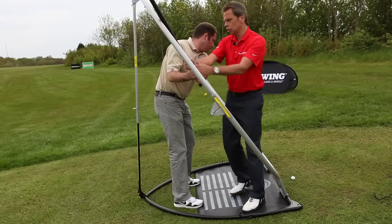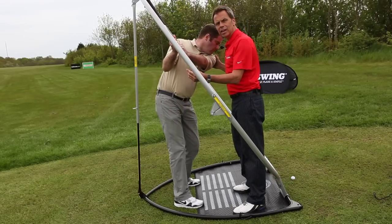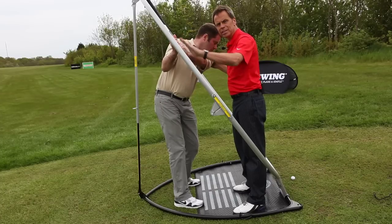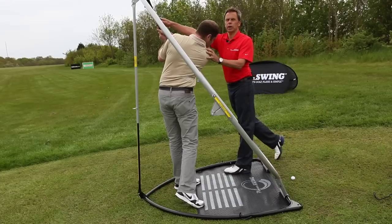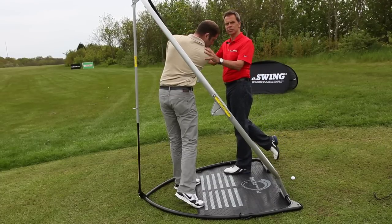As we add in that wrist hinge and we work the shoulder turn and the forearm rotation, you can see here that the plain checker is in line with the hoop and the setting through Darrell's sternum. Come down and through, Darrell. As Darrell hinges to plain, the plain checker once again is in line with the hoop.